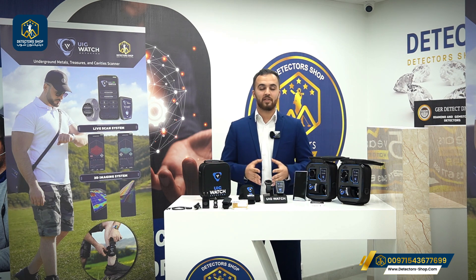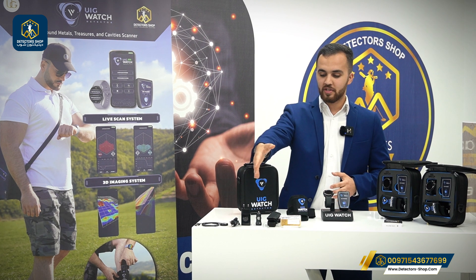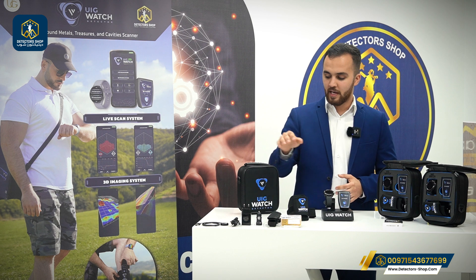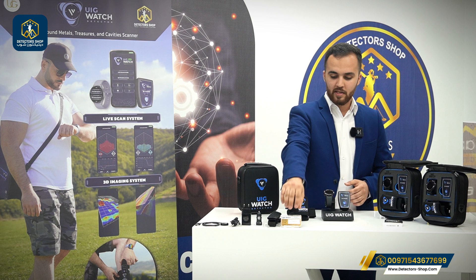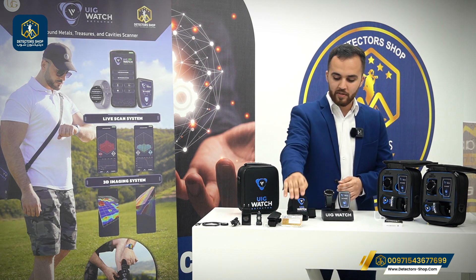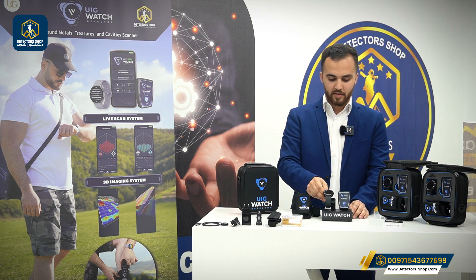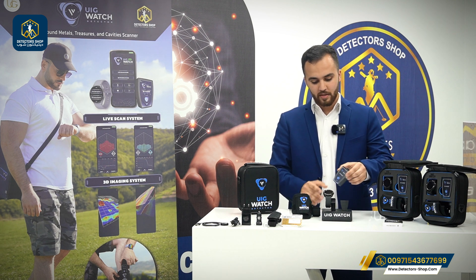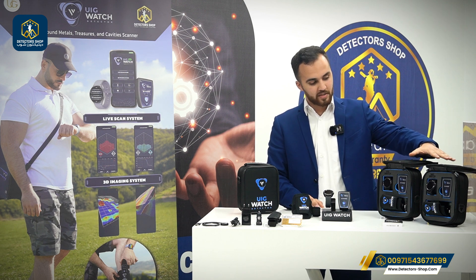Now we'll talk about the accessories of the device. We have all the charging accessories that come with the device, and also we have the strap and the protective case. We also have a two-year warranty from the manufacturer, plus the activation code that comes at the back of the device. We have the case for the device, plus a free watch, the main unit detector, and all the package inside the case.